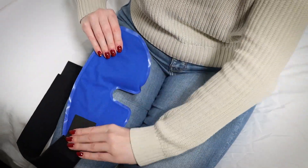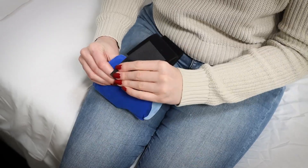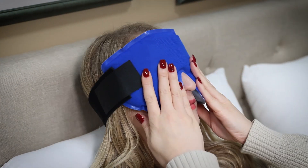The Dual Comfort Eye Mask Compress comes with an adjustable head strap which easily attaches to the compress and securely holds the pack in place while you rest. The soft, flexible filling contours to your face for maximum comfort.